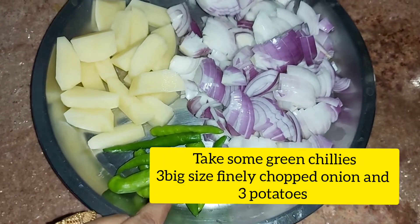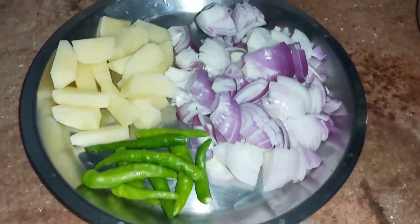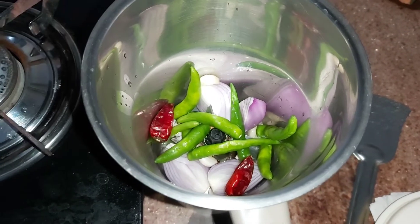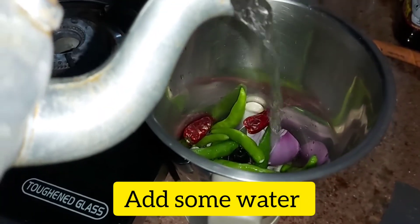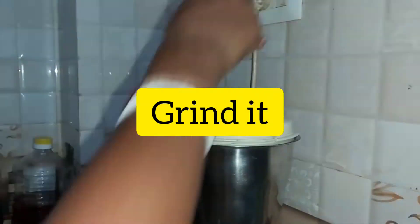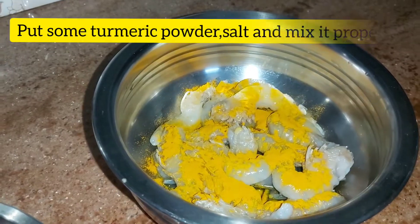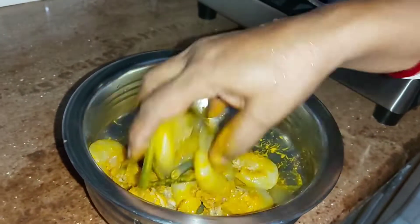I am going to make it with my own bread. I will mix it with 3 ingredients: add 1 flavor of salt, add 1 sauce, add 1 flour.